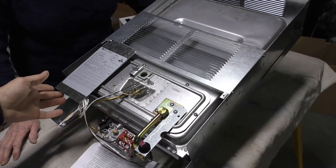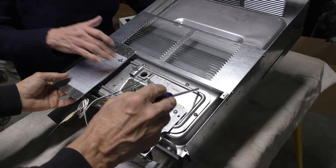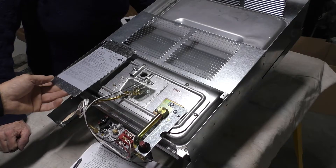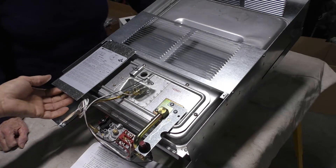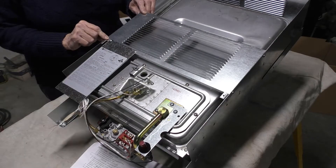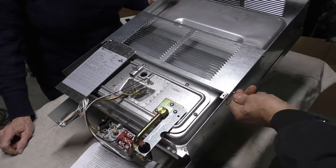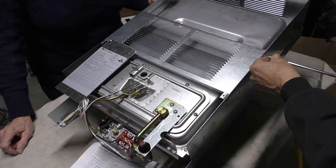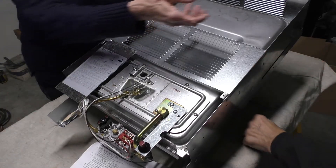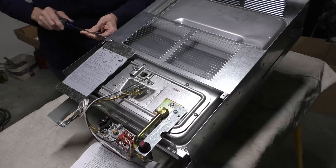The first thing the instructions tell you to do is remove the control door — that's the large rectangular assembly that everything else is attached to. The problem is one of the screws is underneath a panel, so we're going to take that panel off first, which the instructions don't describe but is obviously necessary. The instructions also make clear that you want to keep the control door screws separate so they go back in the same location.